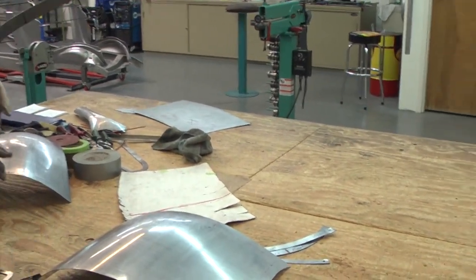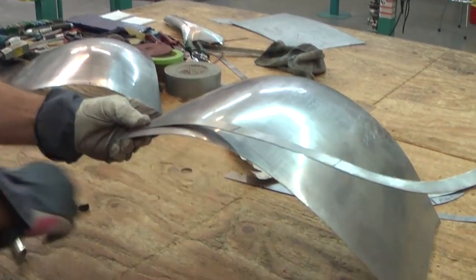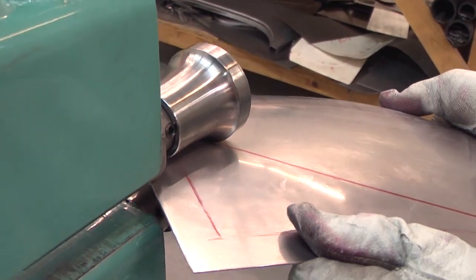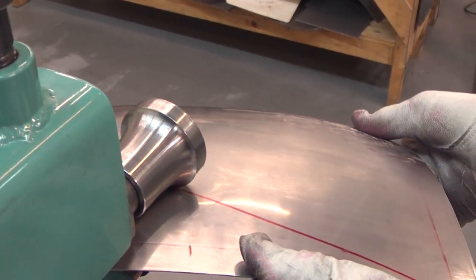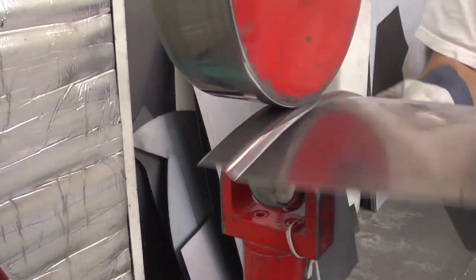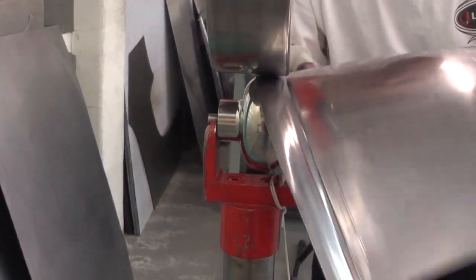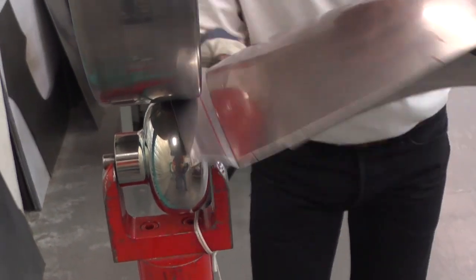So now I need to bend this the other way. I can do it in small steps like this. I roll this and when I'm rolling it, I'm bending this out. And what I can do when I'm rolling it is I can stretch the edge a little.